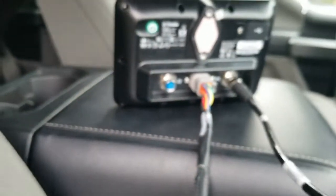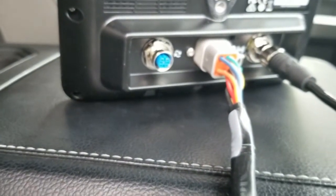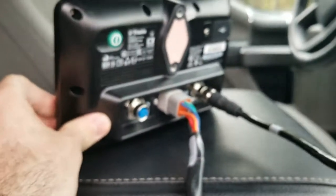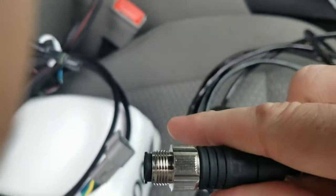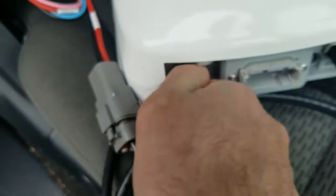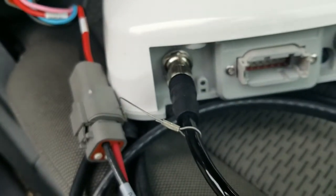That blue port on the left is for accessory cables — for implement switches, radar output, cameras. Because we don't have any of that hooked up currently, that is going to be unused. We're going to take the other end of the cable and plug that into the back of our NAV 900 on the left-hand side. Once you push that into place, you'll see a little status light start to blink.